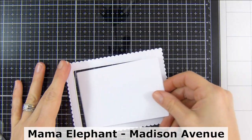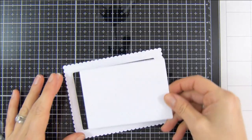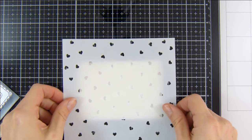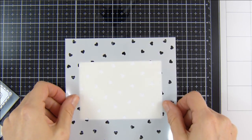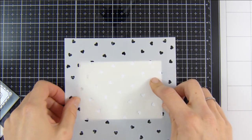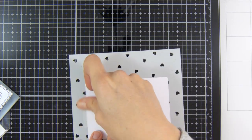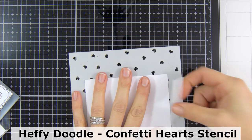To start off with I'm creating a frame and an inner panel using the Mum at Elephant Madison Avenue Creative Cuts. Once I run that through my die cutting machine I'm going to set that frame aside for a second, and I'm going to use the new Heffy Doodle Confetti Heart Stencil.